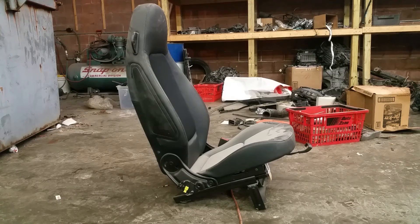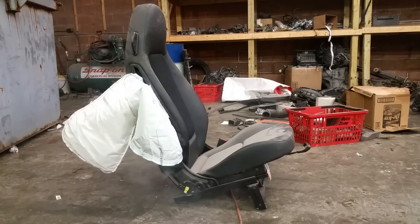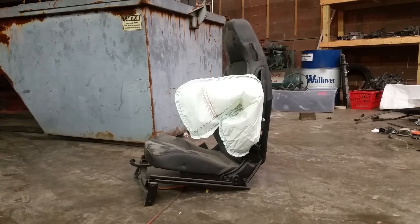All right, take a look again. This is the other side — once again, warning, do not try this at home. This is for informational purposes only.